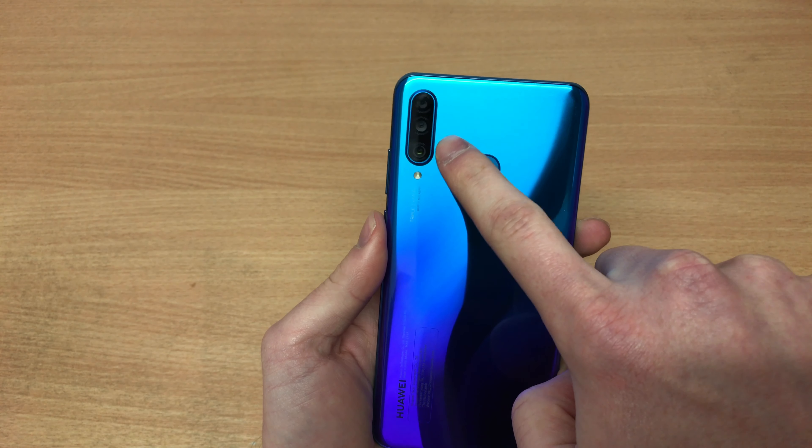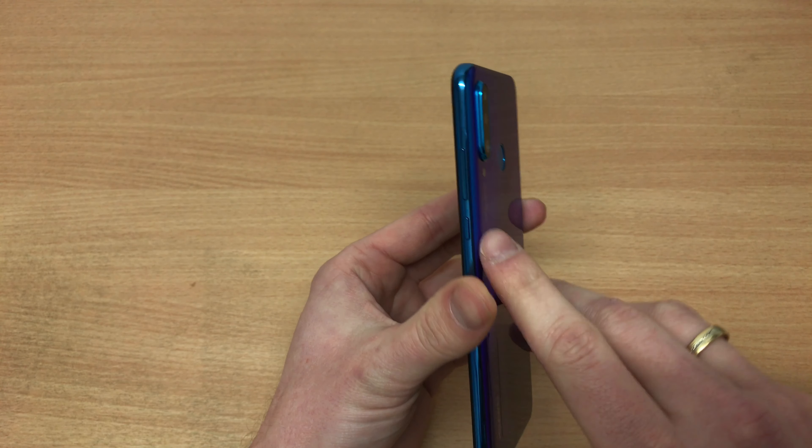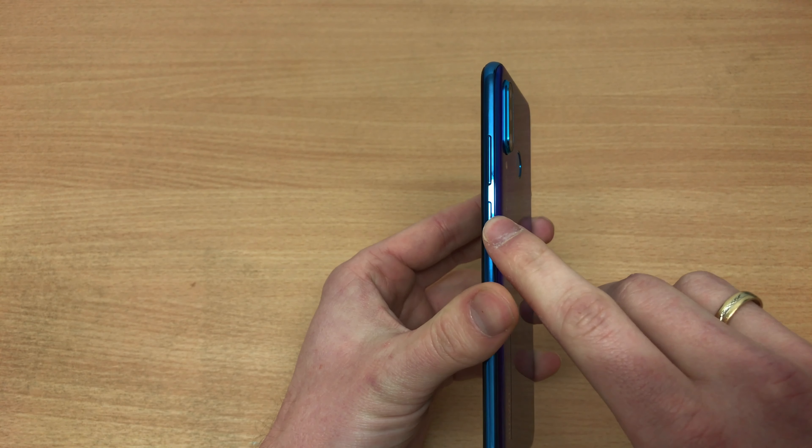Hey guys, welcome to another episode of Quick Expert Reviews. Today we've got the Huawei P30 Lite. I never had a chance to test the P20 Lite, so the P30 Lite I'm really looking forward to, purely because it looks like really good value for money — and this is essentially it.